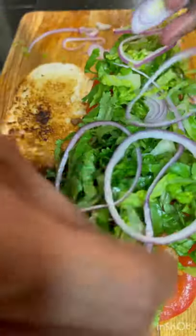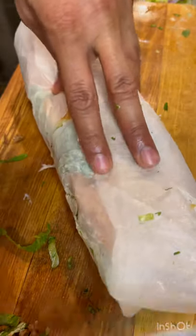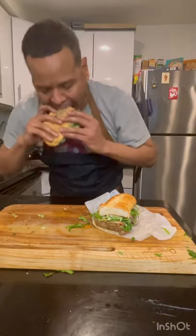Finished with some tzatziki mayo. And I had to roll it in the paper like the bodega. Buen provecho.